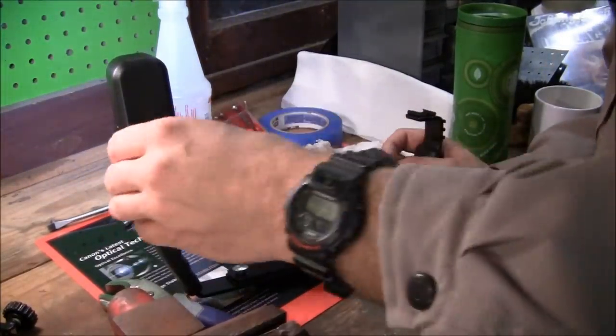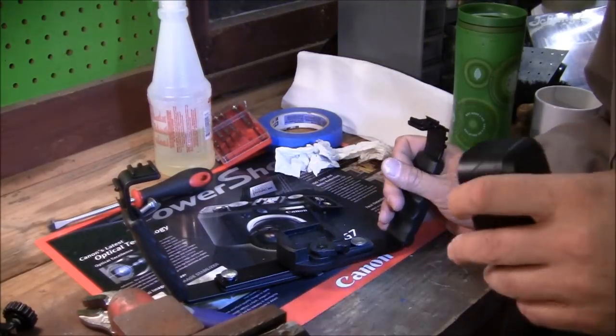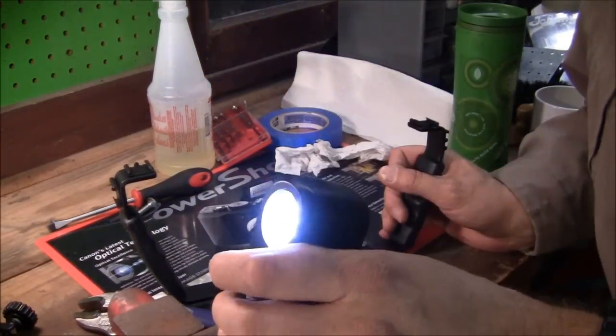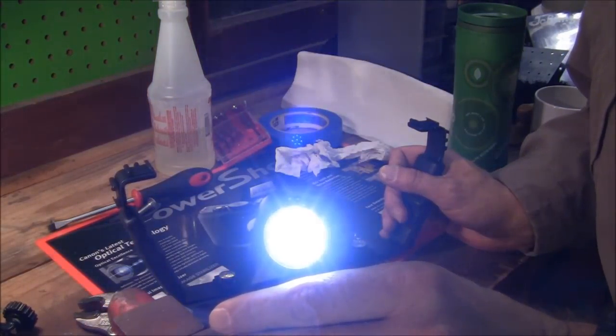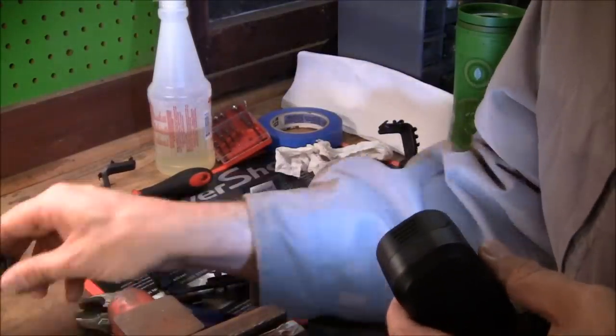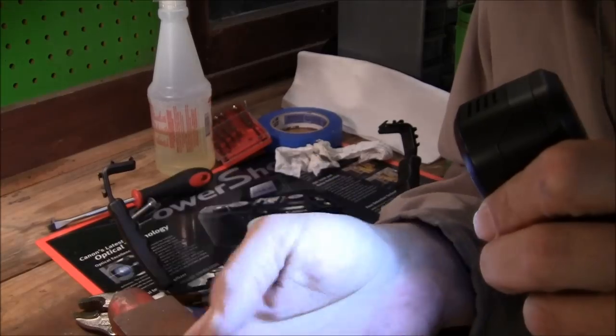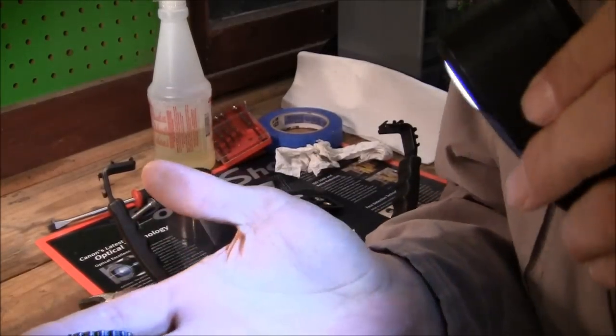I'll get my other camera back and then I'll just be able to kind of give you an idea of what that looks like. Keep all these little attachments and gizmos and things like that left over from your little projects — keep them.